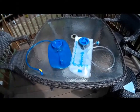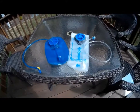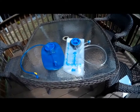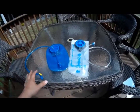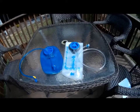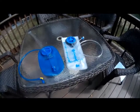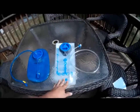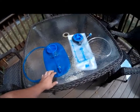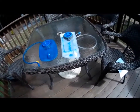We are actively using both bladders — my son uses the Outdoor Products and I use the CamelBak. We have about ten hikes on the CamelBak and five on the Outdoor Products, roughly 60 miles on the CamelBak and about 25 miles on the Outdoor Products. In both cases, there has been no leakage on either one.